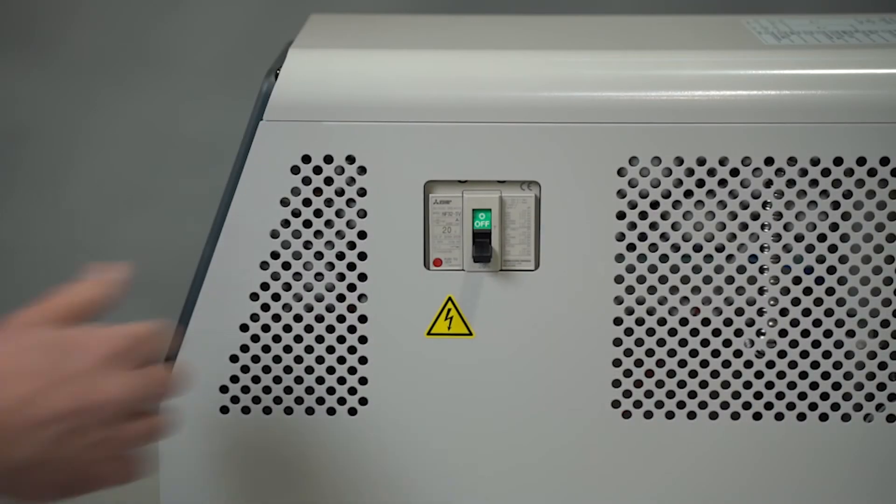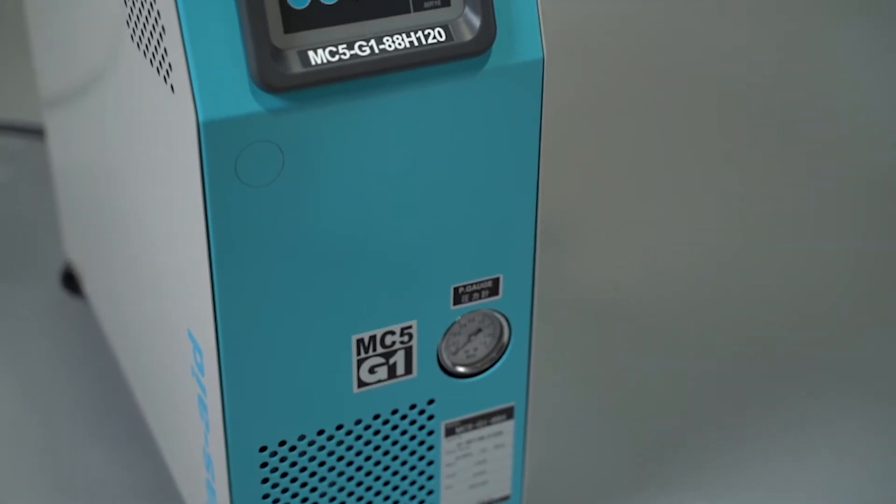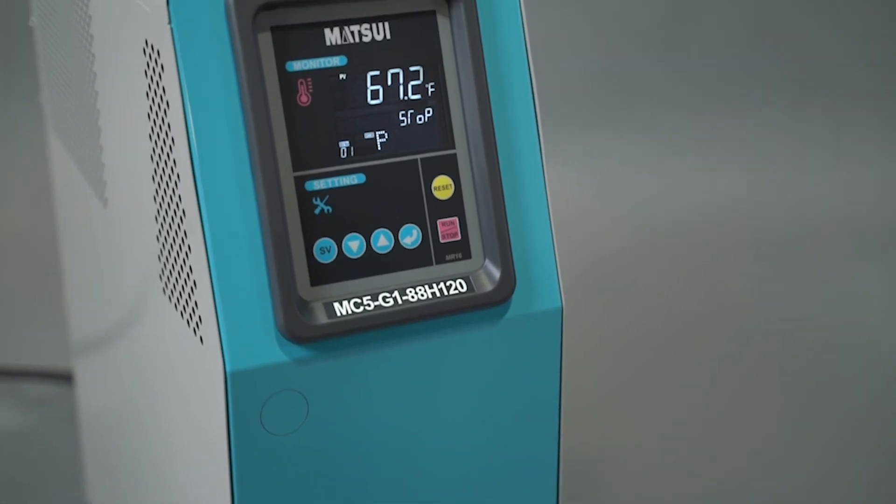The MC5 is equipped with a safety disconnect switch to eliminate accidental start-ups. With all critical components constructed from stainless steel, the entire unit is virtually maintenance-free.